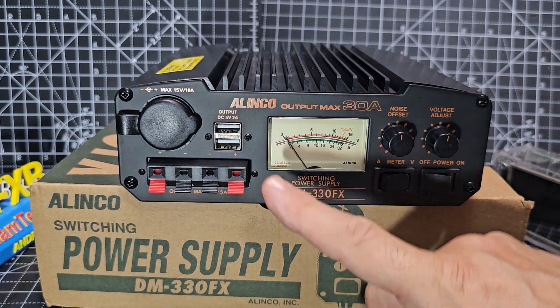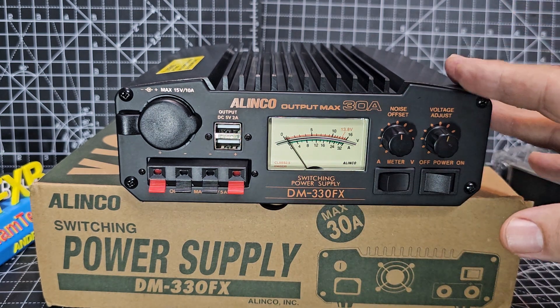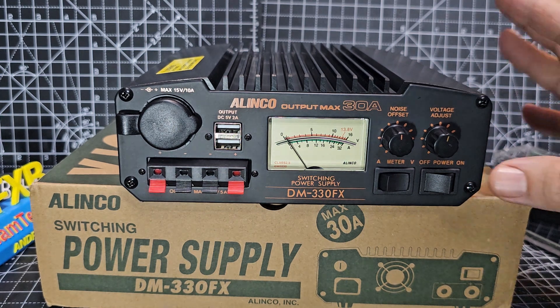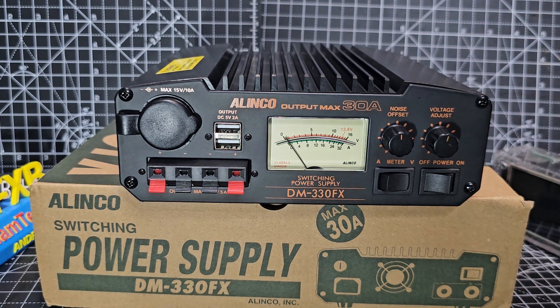And there you are — switching power supply. Although I think it's been out a couple of years, to me it feels like one of the best compact power supplies I've ever seen. I've got big ones here too.